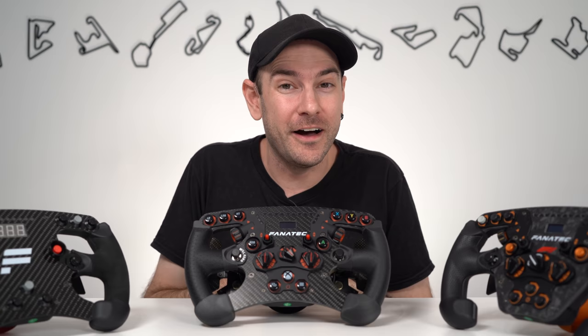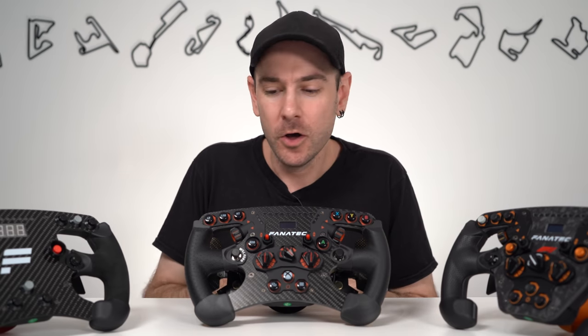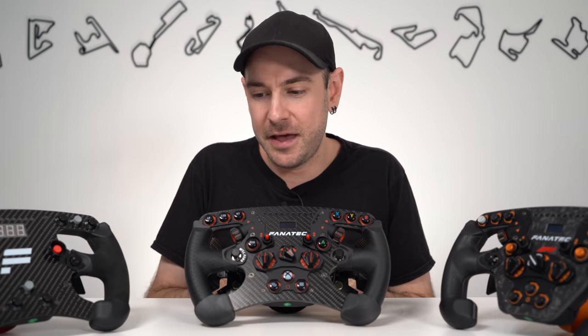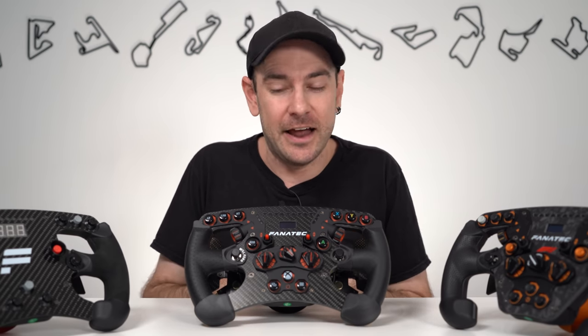Hey guys, Will here. Today we're going to be taking a look at Pineapple Grips, which offer a nifty solution for either refreshing a tired old Fanatec wheel or just customizing it to make it look a little bit more personal and interesting. As a lot of you would know, particularly Alcantara material does tend to wear over time and look a little bit tired. Unfortunately, if you are outside the warranty period, Fanatec don't actually offer a service where you can purchase replacement grips directly from them. But thankfully, we have a solution in Pineapple Grips and today we're going to be checking it out.